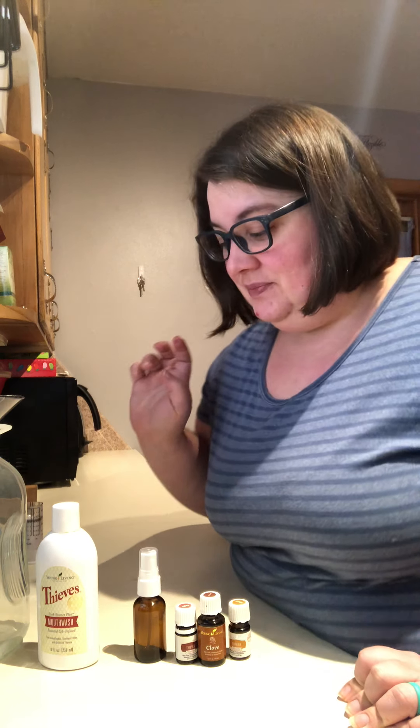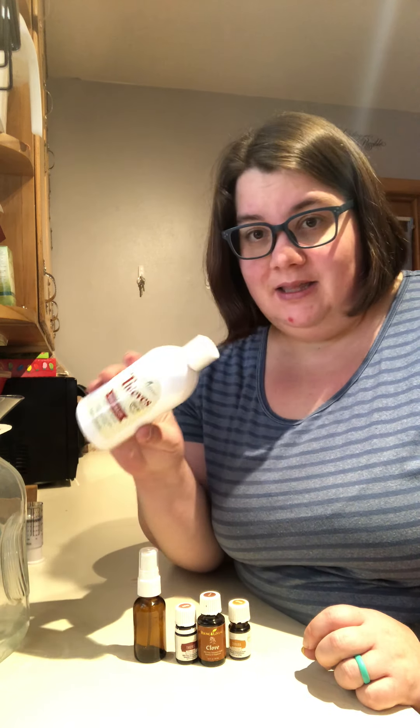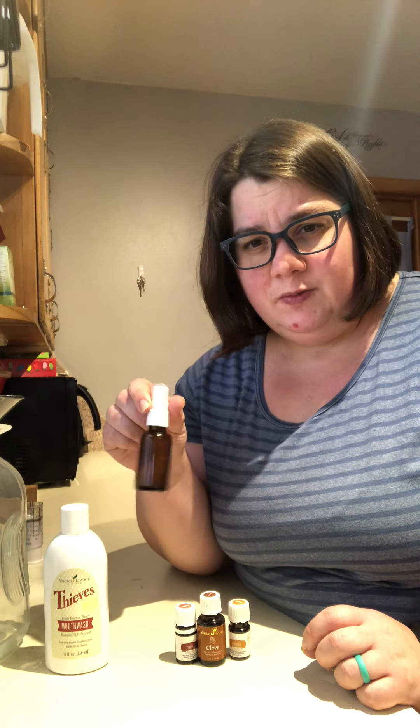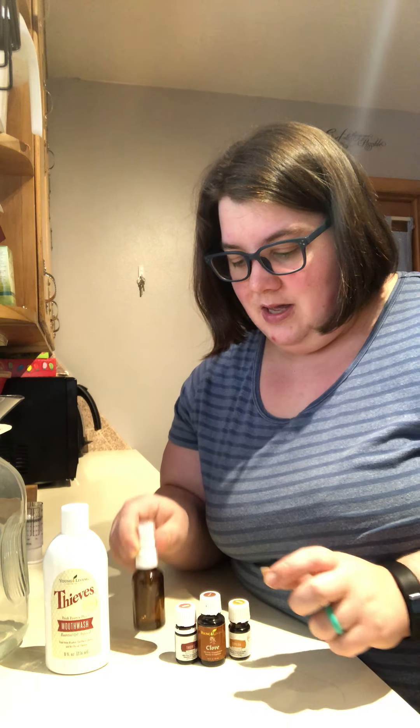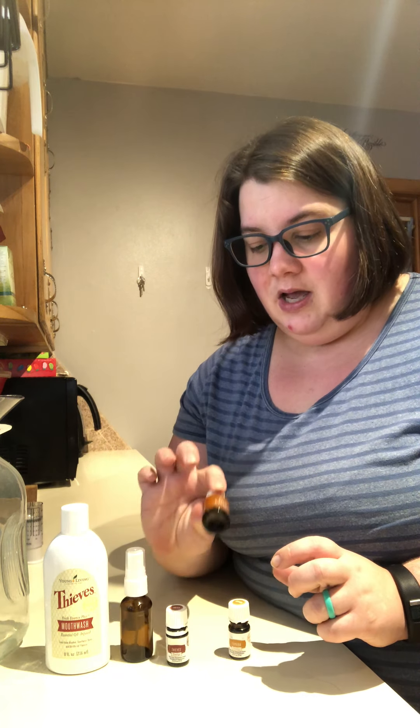For this throat spray, what you're going to need is the Thieves Mouthwash, a 1.5 ounce spray bottle — a glass one. You're going to need Thieves, of course, a clove, and copaiba.